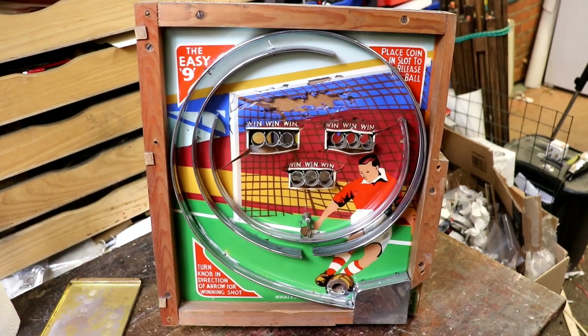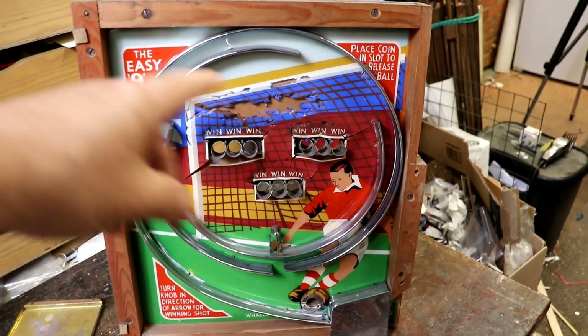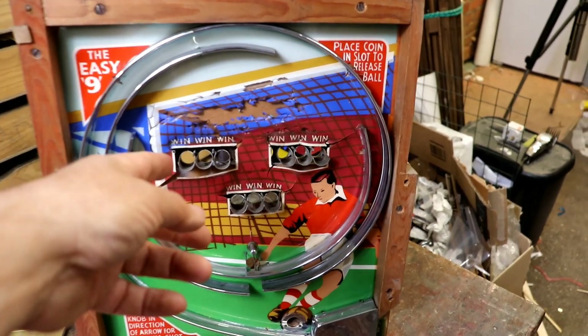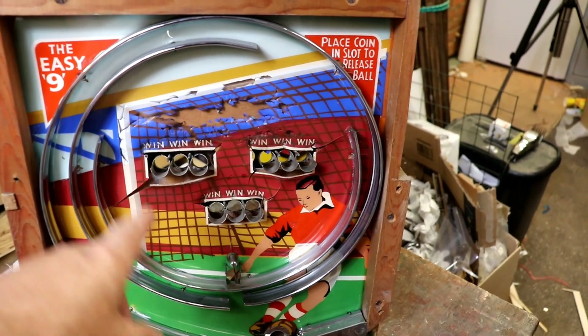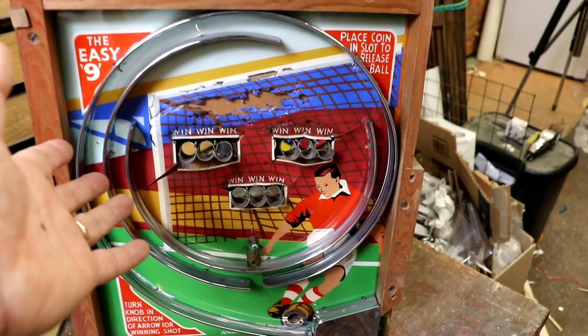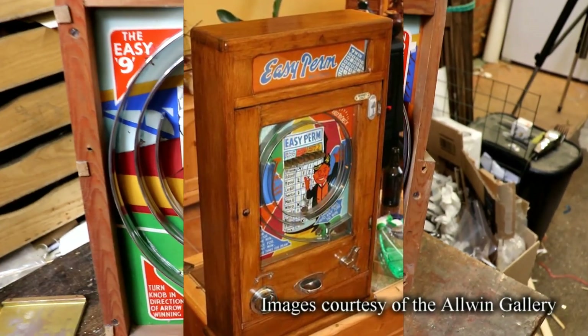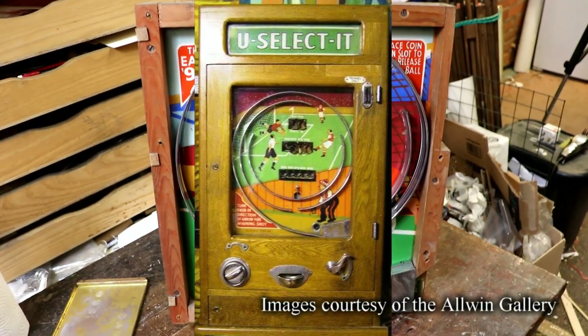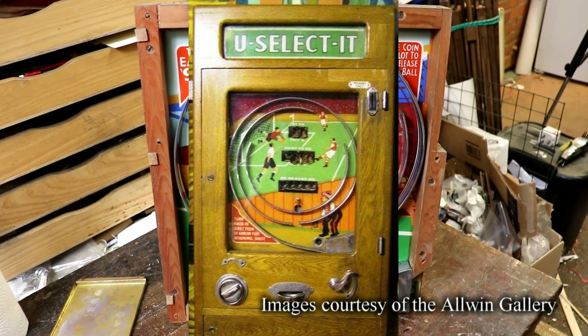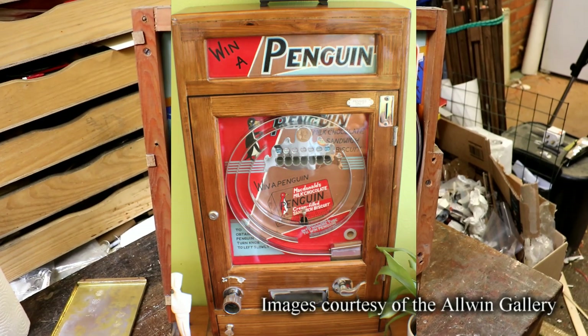I assume this is a fairly standard sort of arrangement. Once you've got the idea, with the ball being able to fall in here, I remember playing lots of these on holiday and you get every variety under the sun — horse racing and all sorts. Because these are mass produced, they probably use the same sort of mechanism for all of them, which is terribly clever.